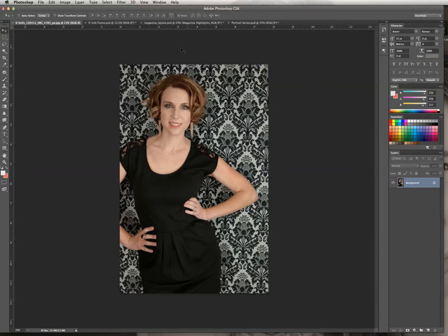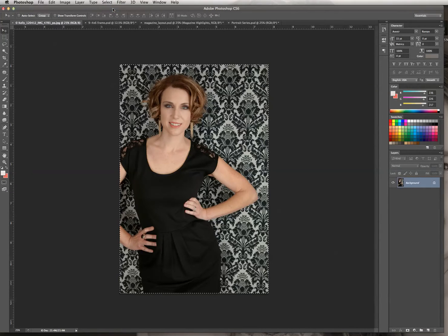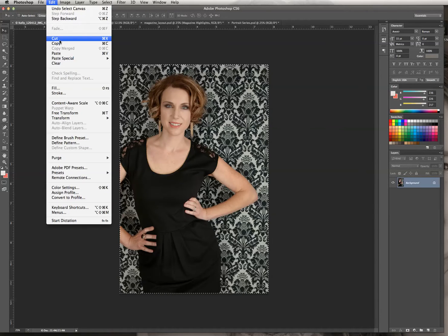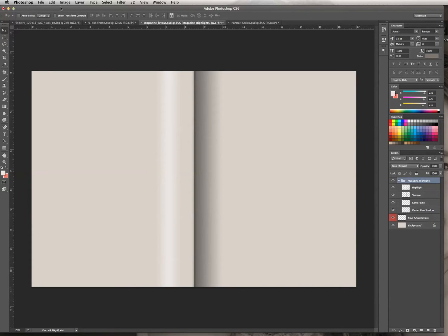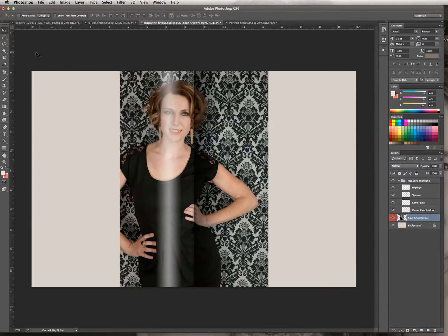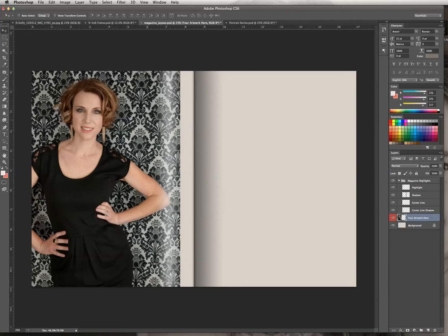We're going to start with this image. We're going to go ahead and select all to capture and select this entire image. We're going to go to Edit, Copy. And then we're going to go into our blank template, click on our artwork layer, and hit Edit, Paste. We've got a full-scale image onto our template.